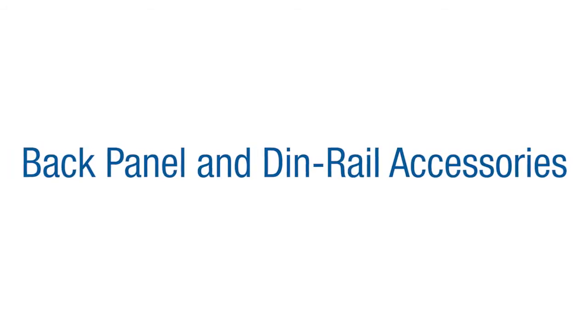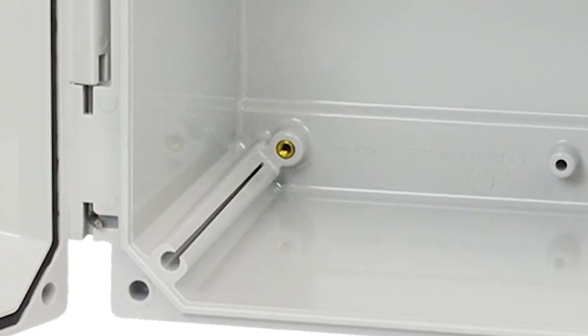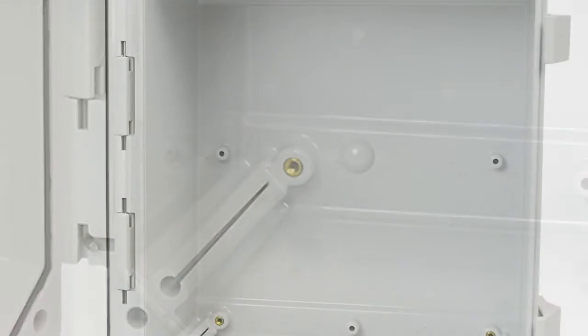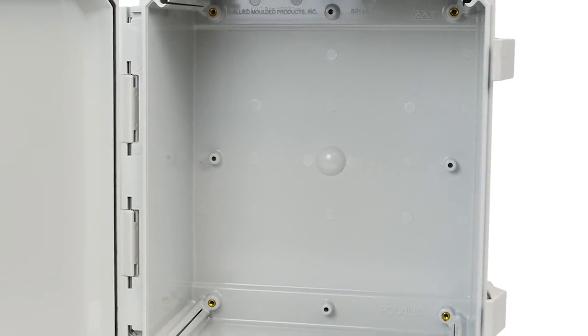Molded corner back panel bosses with brass inserts allow Allied Molded standard painted white carbon steel or aluminum back panels to be installed. Additional center bosses facilitate mounting DIN rail using number 10 sheet metal screws.